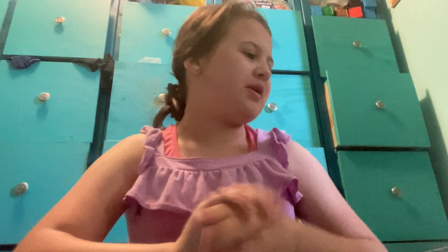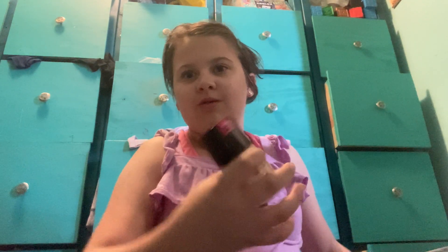Hi guys, it's Ron, and today I'm going to be doing makeup. By the way, I do have contacts, so I have to be a little more careful about my eyes.